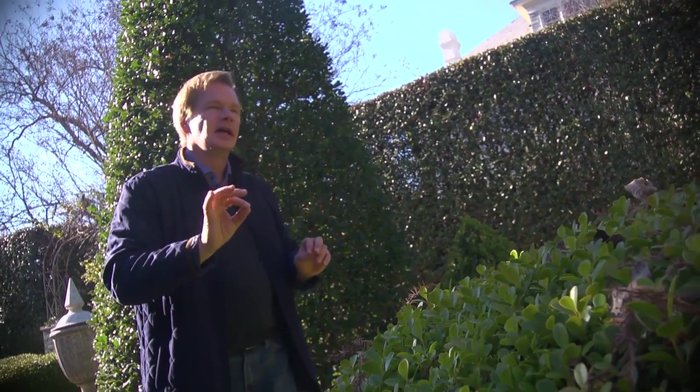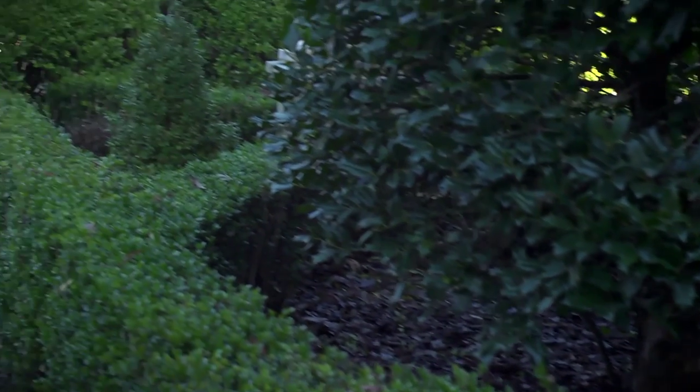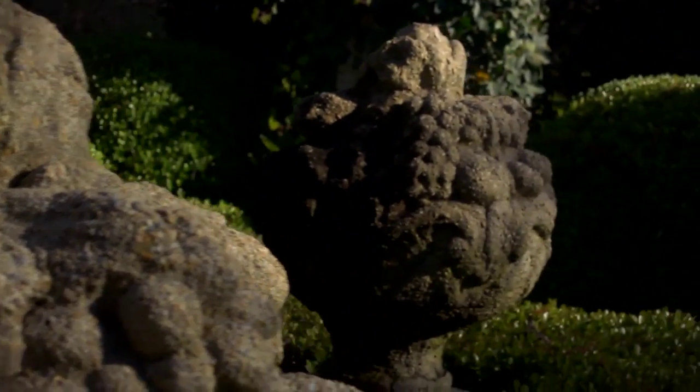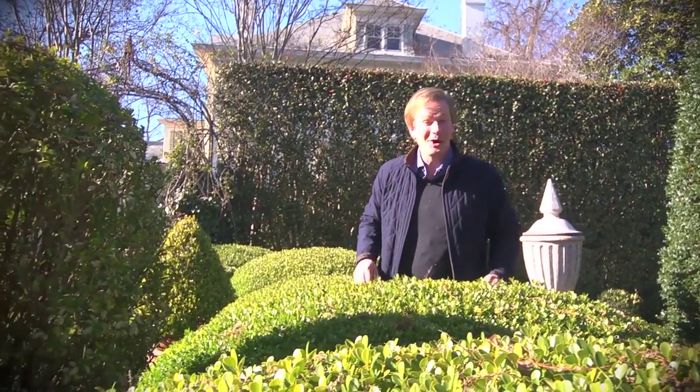We come back to that whole idea of simplicity and symmetry. It's a lot of fun to come back to a garden like this and see it mature. Even though I did it 17 years ago by basically sketching out the initial idea on a napkin, it's fun to see how it's come together, matured, and you get this great sense of harmony just walking through it. If you've enjoyed this tip on garden design, make sure you share it with a friend and subscribe to eHow Home.